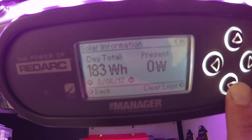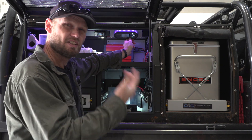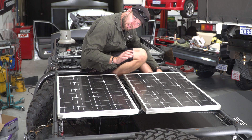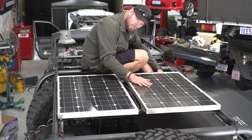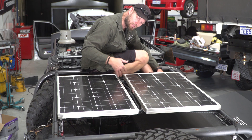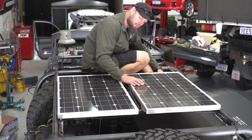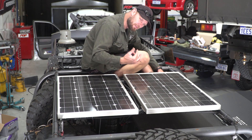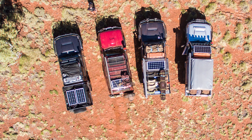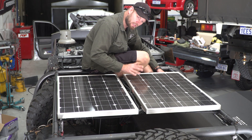The Manager 30 also logs everything and tells you battery temperature. You actually learn a lot about your battery, solar panels, and system over the course of a year of using it. Now onto the solar panels: two RedArc 80 watt panels, totalling 160 watts. They absorb the sun's rays and turn it into power. I chose solar panels because I think you're mad if you live in Australia and don't have solar power — that is, if you have the setup and budget for it.